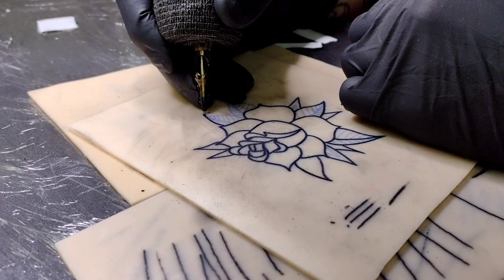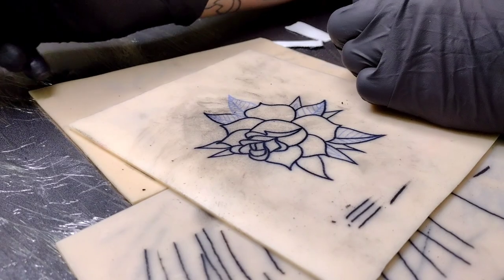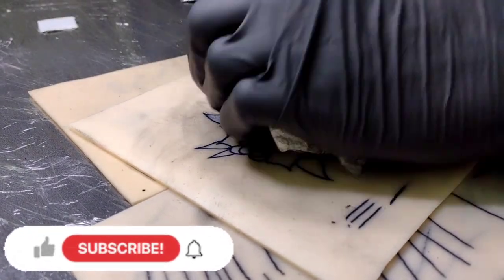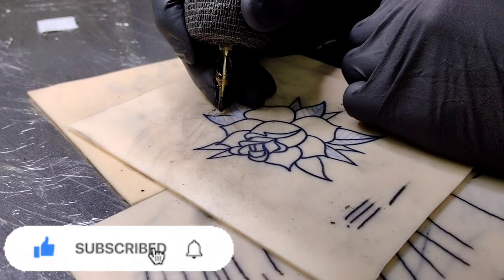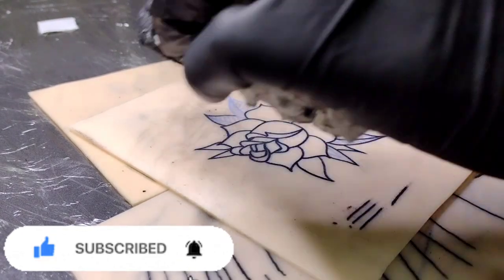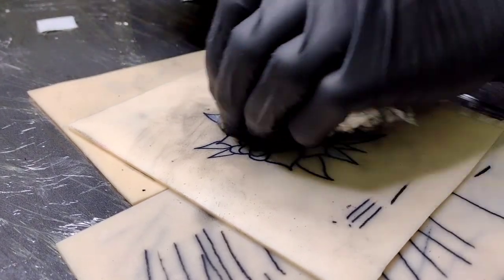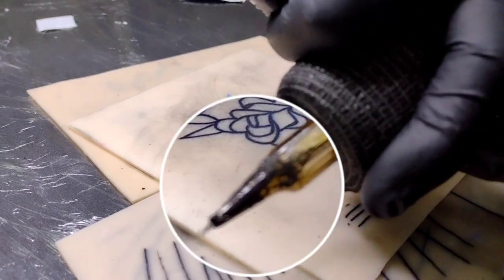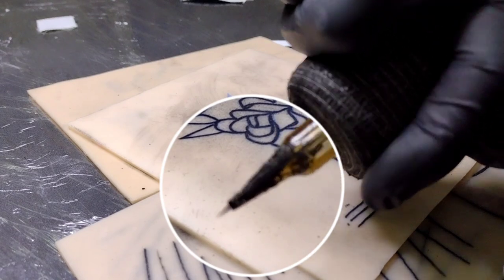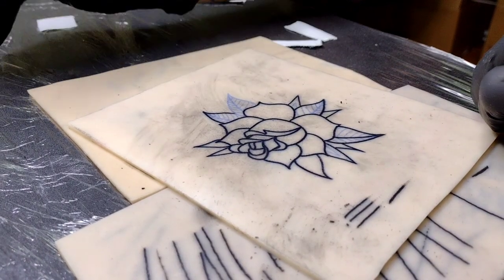This is originally a traditional rose - the way I'm shading it is going to look pretty damn good. I'll put a pop on it. I just stenciled that specific rose and I'm going to shade it with my selection of gray washes. That's the thing about this way - it does get very messy, so make sure you keep whoever you're tattooing clean and you should be fine.